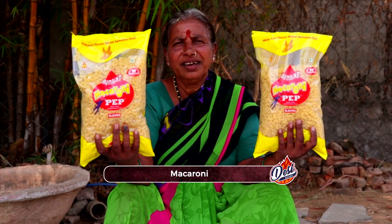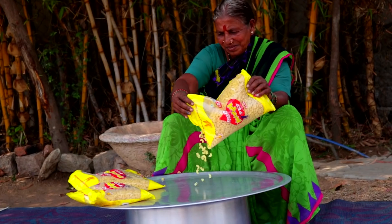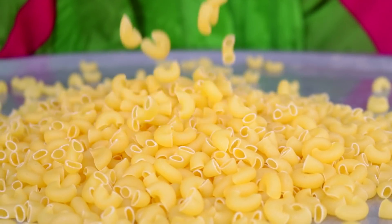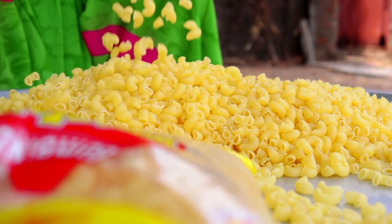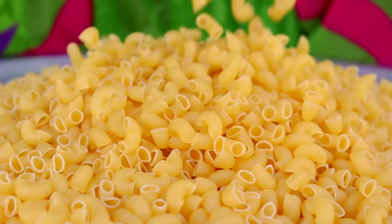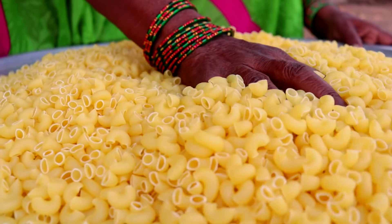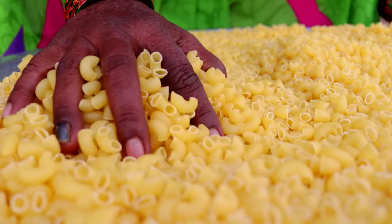I am going to get the sauce. I am going to cook the sauce. I am going to put it in the sauce and cook it.